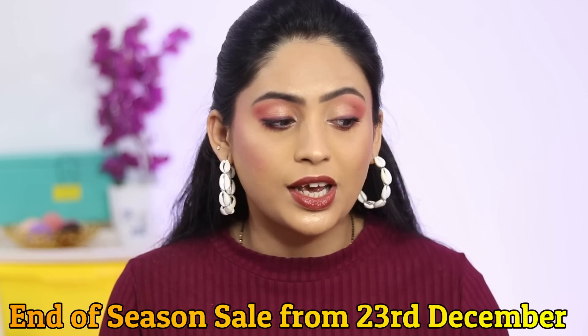For this makeup look I have used Forever 52. If you don't know, I want to tell you that Delhi's very big makeup artist, Minakshi Dutta, his daughter Shivangi Dutta is the Forever 52 brand.